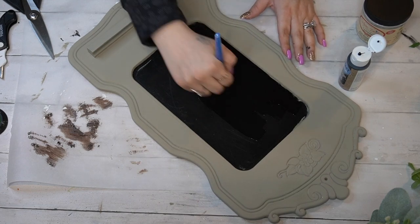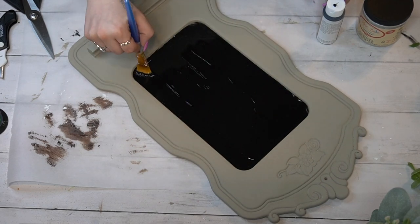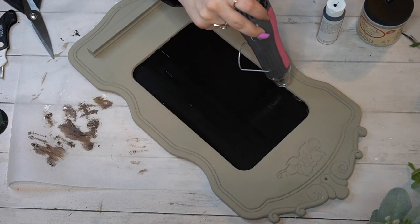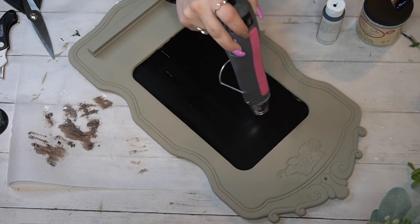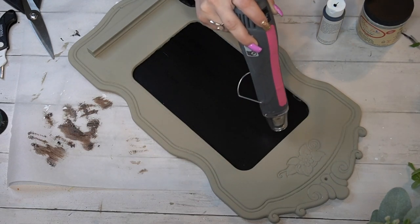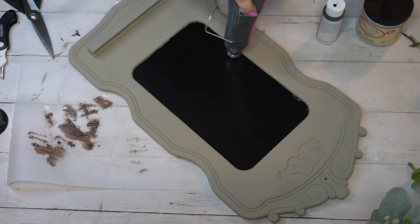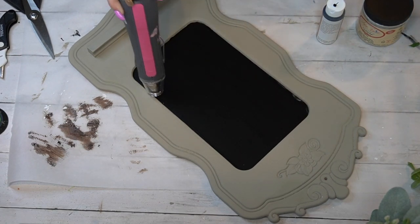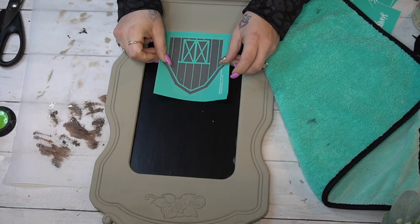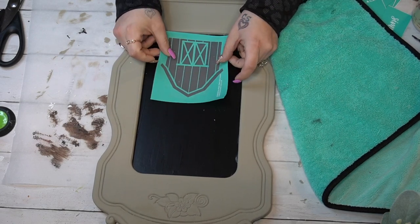The trick to getting into those little grooves is taking your paintbrush and pushing it in a swirling motion — that gets into all the little grooves — then going back over it to make sure it's even. Once I had a nice coat on and it was dry, I went in with my chalkboard paint from Dollar Tree and gave the old chalkboard a nice new coat. I'm super impatient so I hit it with my heat gun to make sure it was good and dry before moving on to the next step.